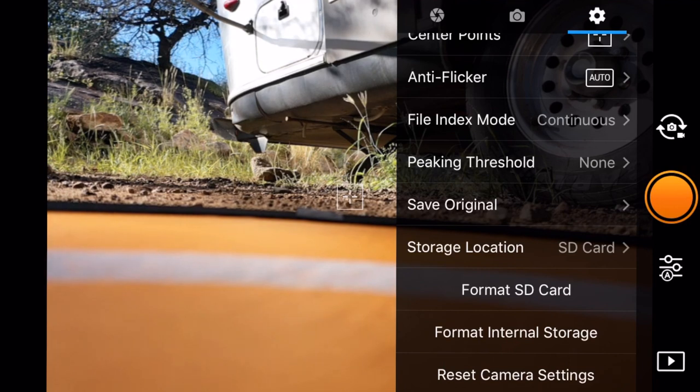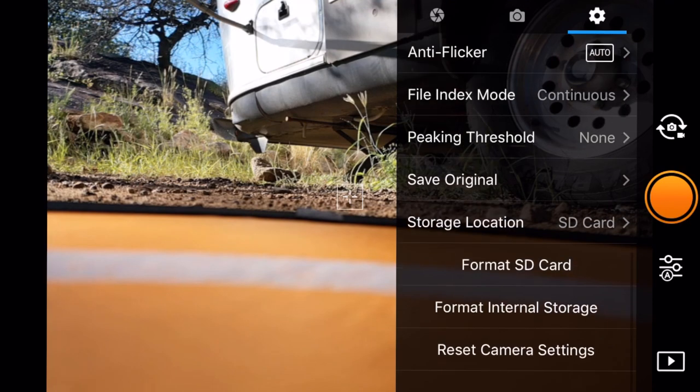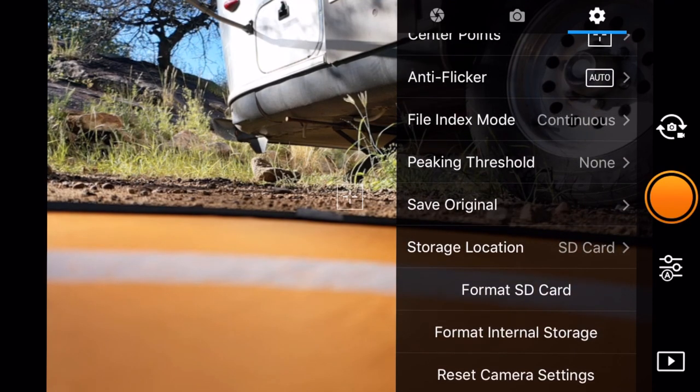Here's one of the new things - storage location. I've got an SD card in the drone right now, but the drone also comes with eight gigs of memory built in. So we can use the internal storage. If you forget your card, you've got internal storage to work with, which is really awesome. We can also format our SD card, format the internal card, and reset all of the camera settings.